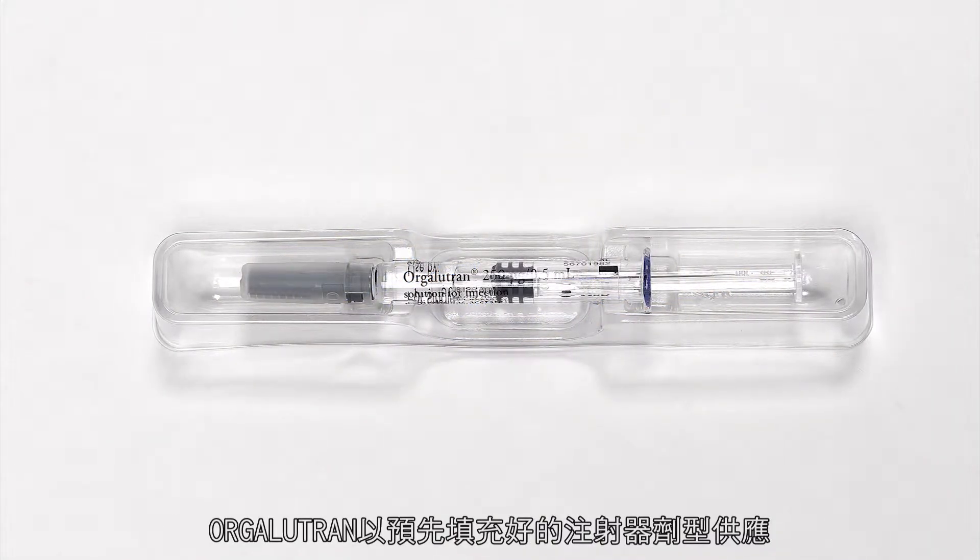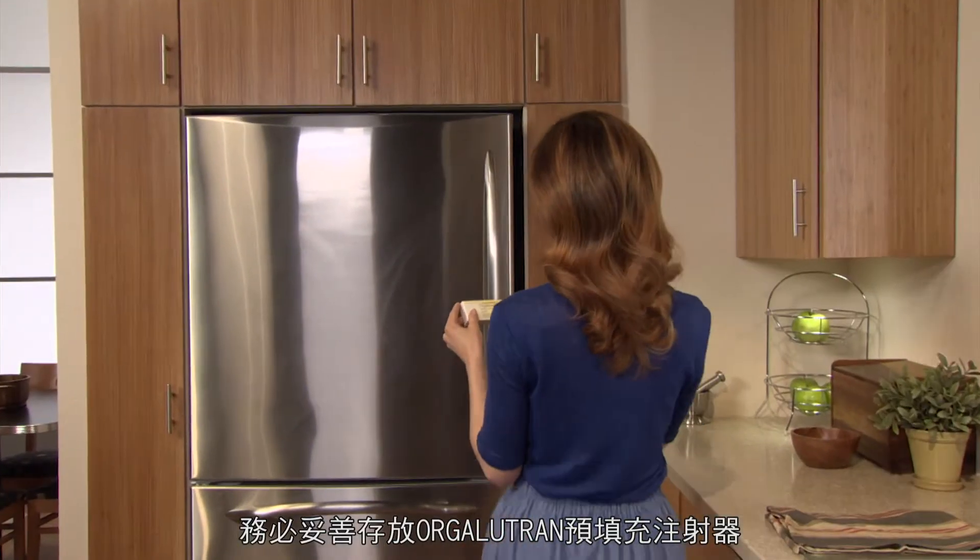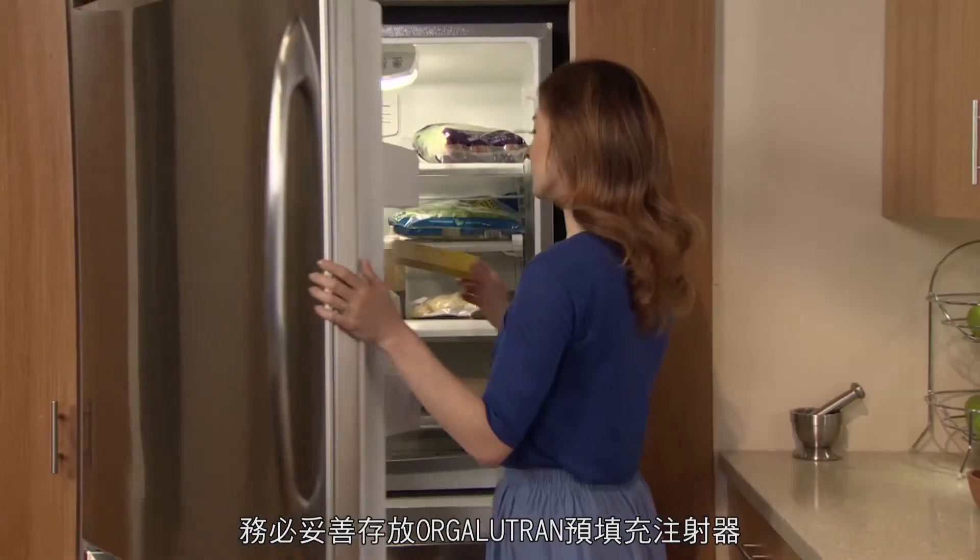Orgolutron is supplied as a pre-filled syringe. Keep the syringe in its tray. It's important to store your Orgolutron pre-filled syringes properly.